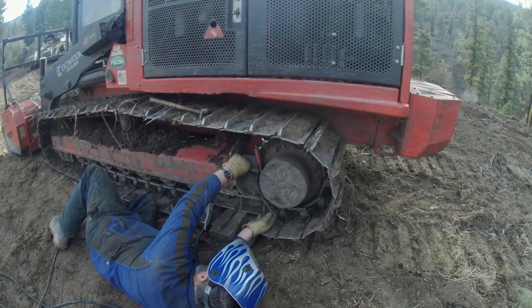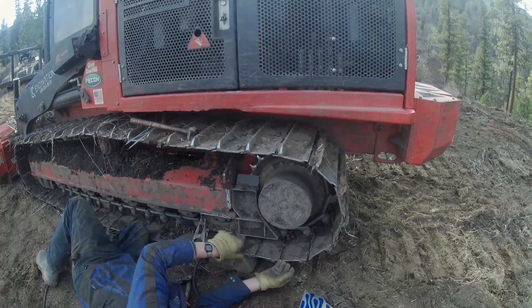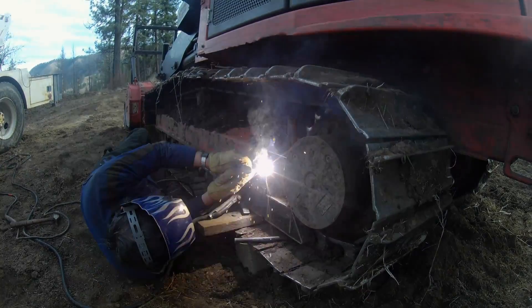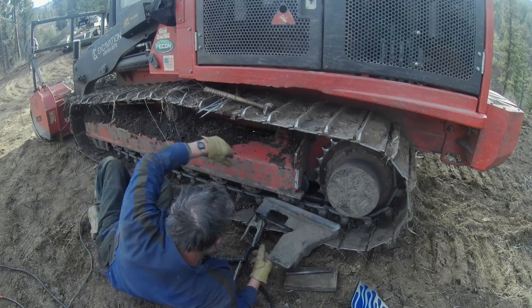Using wood, chisels, and screwdrivers trying to hold the rock guard in place so that everything is good and tight when I weld it back on. If you leave any gaps in there, that just makes it easier for it to get broke off in the future, so you want it just as tight to the piece you're welding it to as you can get it.